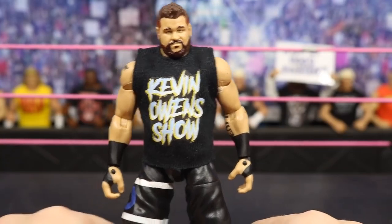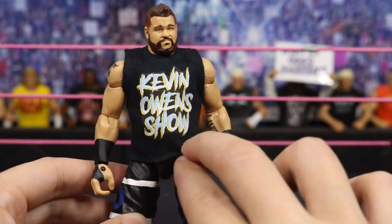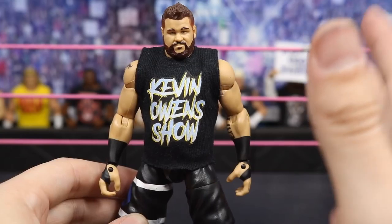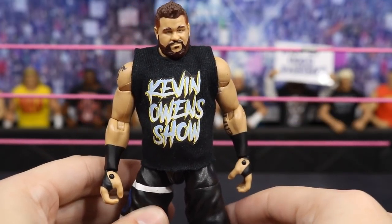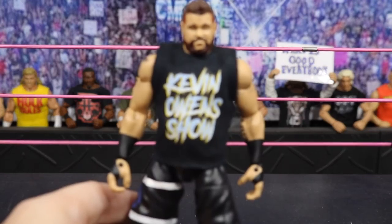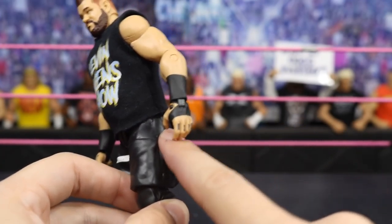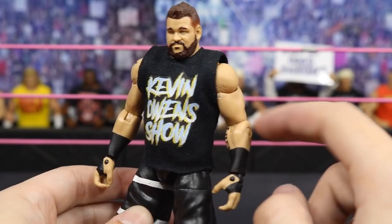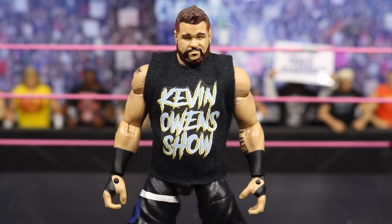Next we have this custom Elite Vindication Kevin Owens, using the Elite 53 Kevin Owens as the base. I got a custom shirt from Ring Bling Customs, cut off the rubber shirt from the Elite 53, and threw on this custom t-shirt that says Kevin Owens Show in the Vindication font — blue fading to white with a yellow outline. I painted the red KO logo blue and removed the 'Fight' text since I couldn't repaint all that red. I love the way this Kevin Owens looks with the Rowan arms and kick pads.